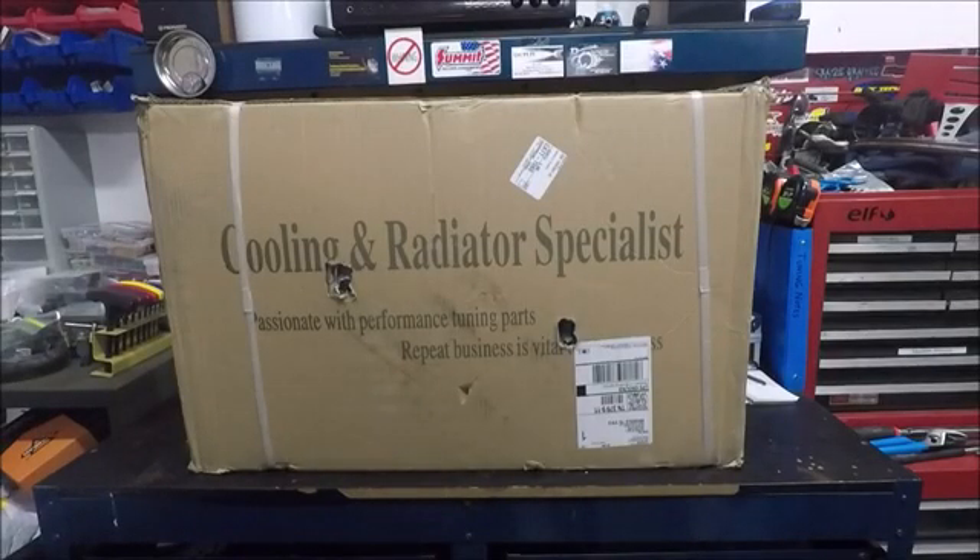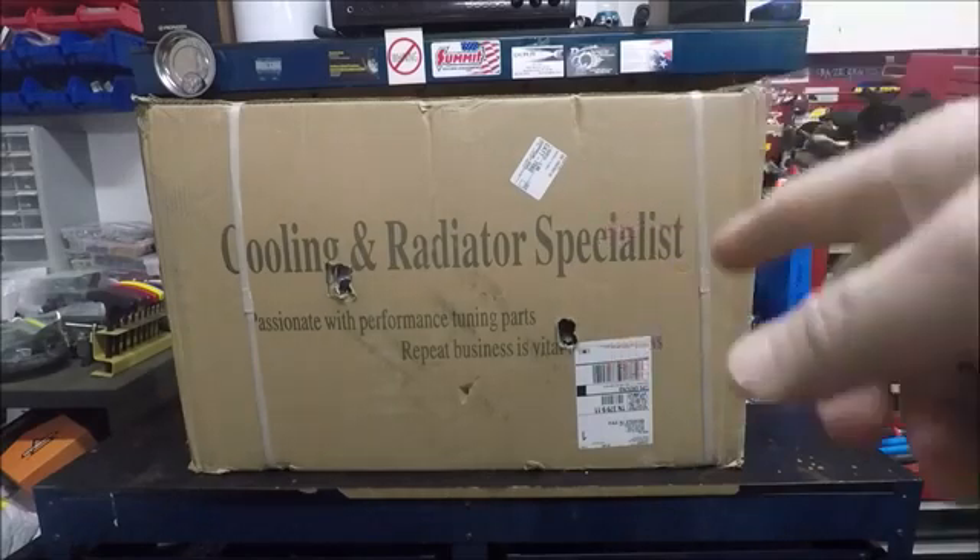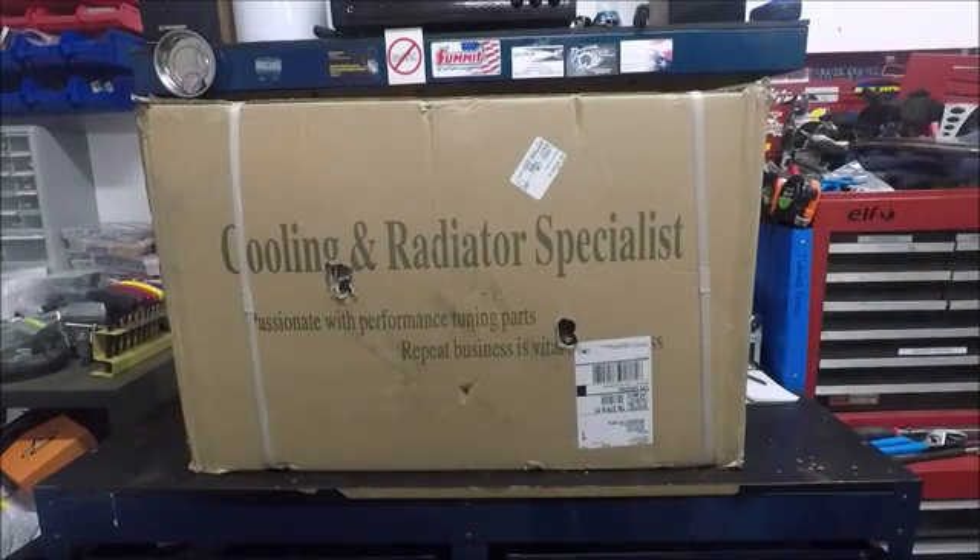Welcome back everybody. I have to say I'm pretty excited today, and I'm not just excited because of the part in this box itself, but because of the way this all came together. So just a quick recap for those of you who might be new to the channel.